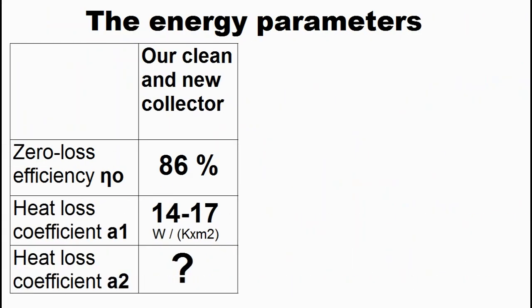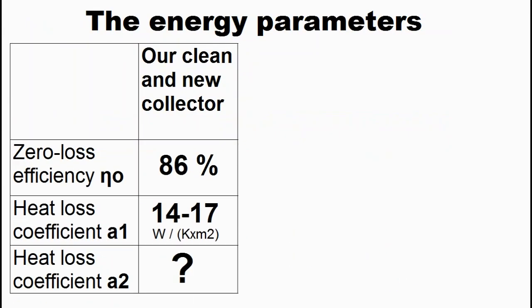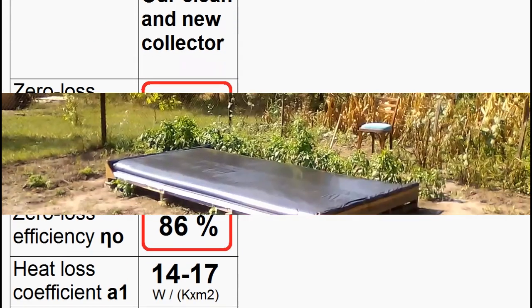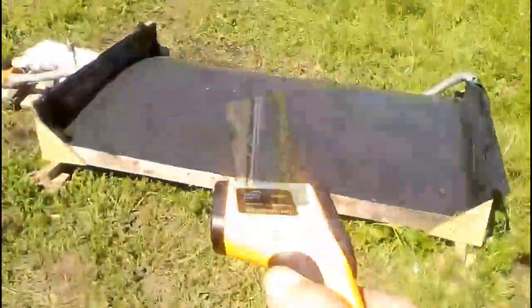Energy parameters of the solar heater have been measured. A previous video described how these parameters predict the thermal capacity and heat production. The measured parameter corresponds to light wind conditions — increasing wind speed increases this parameter. Calculations for heat production use degraded parameters accounting for dirt, heater aging, and other factors. This efficiency parameter is a few percent less than that of the old solar heater.